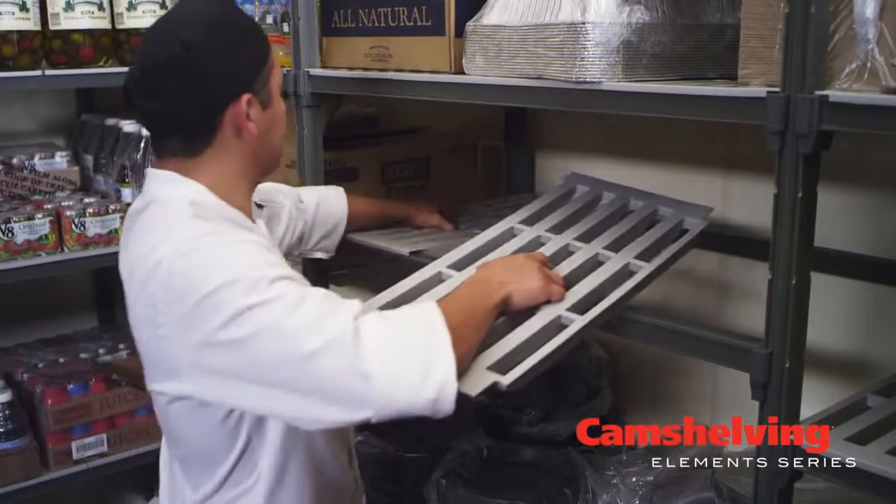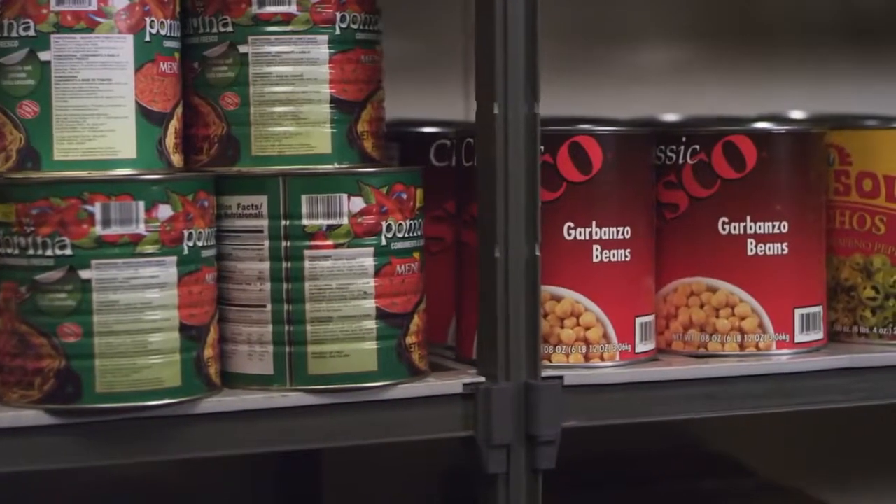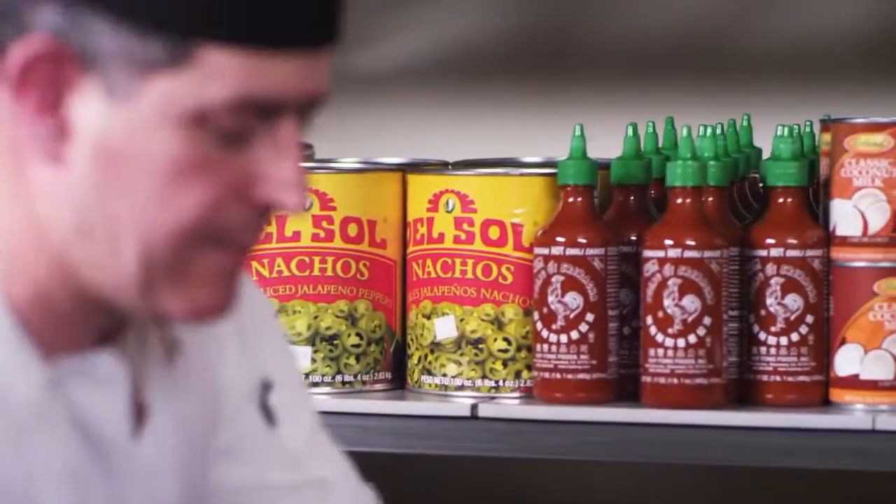In our dry storeroom, Cambro Elements makes sense just because of the heavy-duty aspect of the shelving units itself. We've had wire shelving here previously and over time it just starts to bow. The Elements heavy-duty line just doesn't bow. It's very sturdy. The durability is incredible.